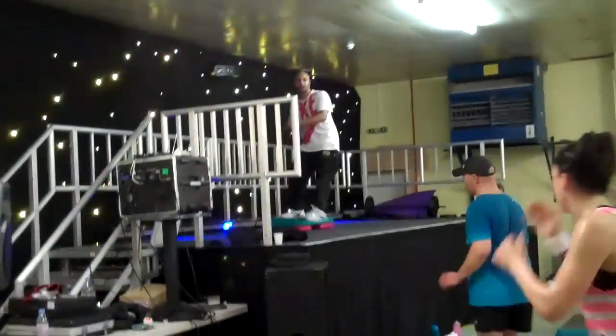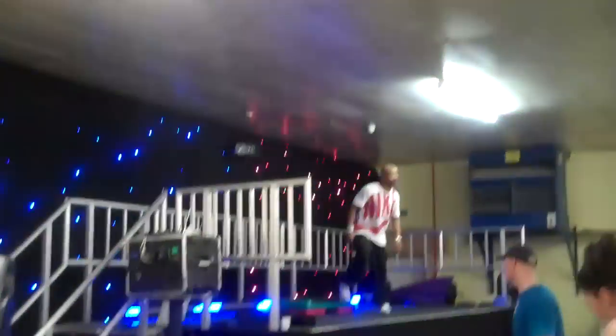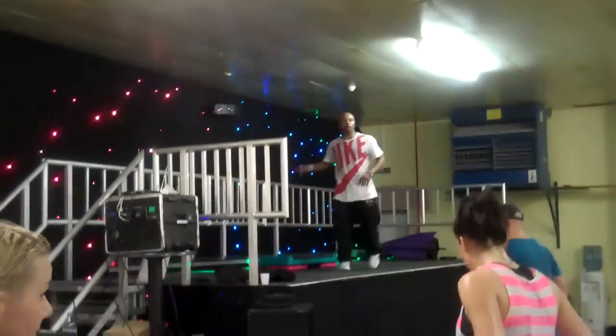Watch it out. See the legs. Take it up, take it up, take it up. One more time. Twice over. And we're done. Are you ready? Yeah. Get ready. Here we go.